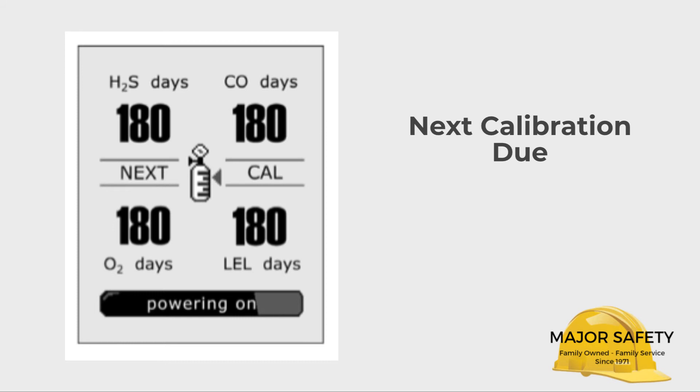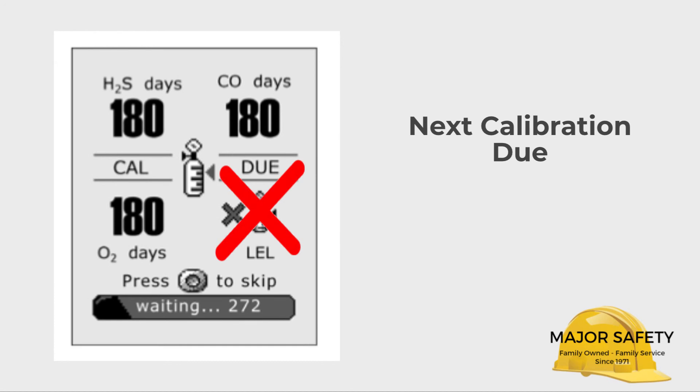Your Quattro will indicate when calibration is due. If one or all of the sensors are not past due for calibration, the calibration check passes. If one or more are past due — meaning a successful calibration hasn't been performed within the last six months — then the calibration check fails and the display will indicate this with an X. If your Quattro needs calibration, you can calibrate it yourself if you have a calibration kit, or just send it back to Major Safety — we can turn it around in one to two business days.